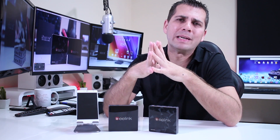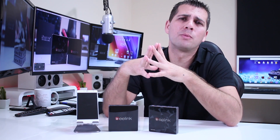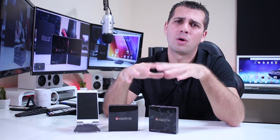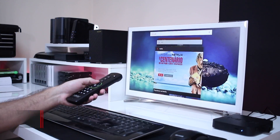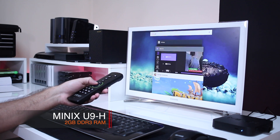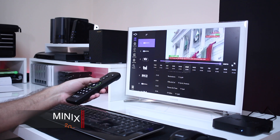Now the point of this particular video is simple. I want to share with you my opinion regarding the amount of RAM necessary to have on an Android TV box to have a pleasant experience, without sacrificing our way of using the machine, but also without spending more than we should.